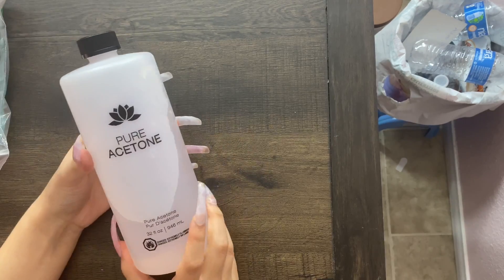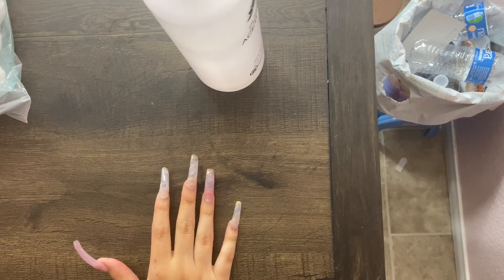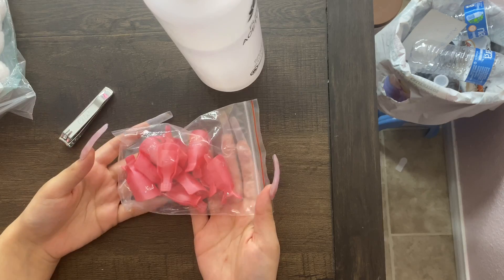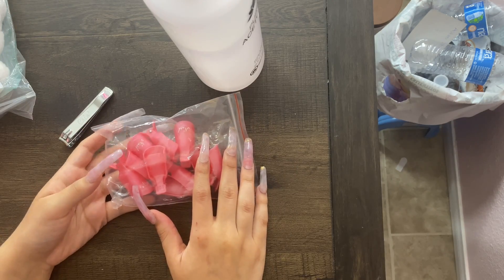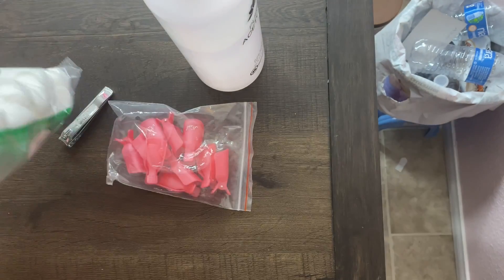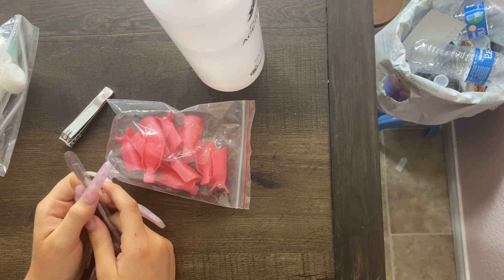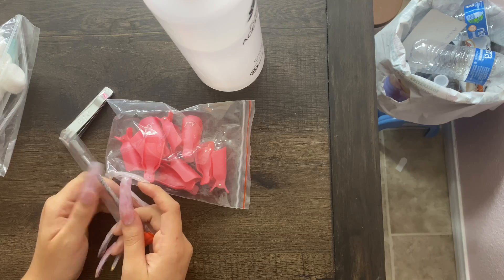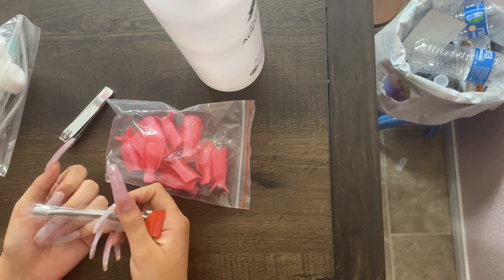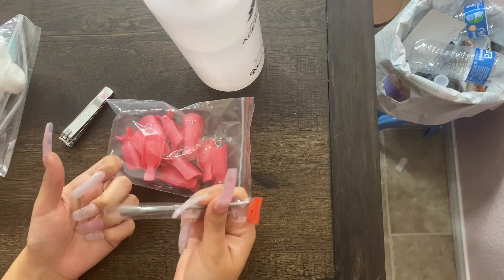Okay, so hopefully you guys can do this. You're gonna need acetone, cotton balls, a nail clipper, these soak-off clips — if you have them; if not you can use foil, or some people just get a Ziploc bag and put their hands in like that. You'll also need a cuticle pusher. I'm really bad at explaining stuff y'all, that's why I don't do voiceovers.